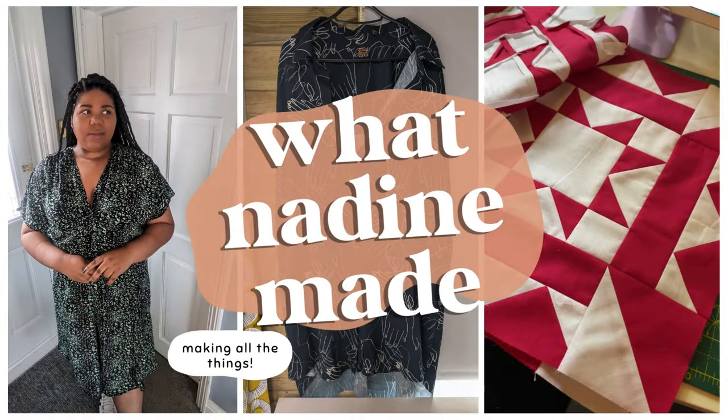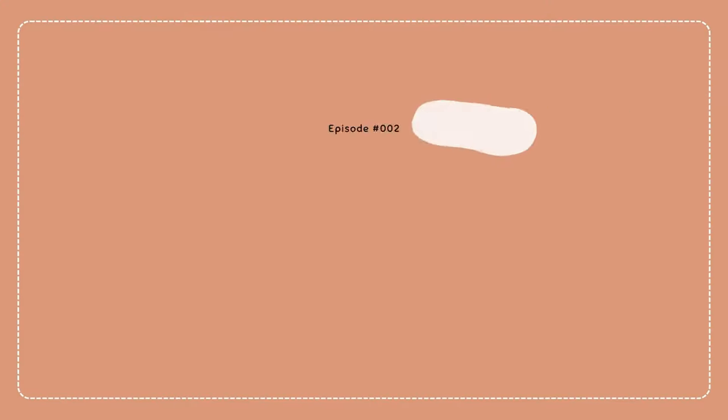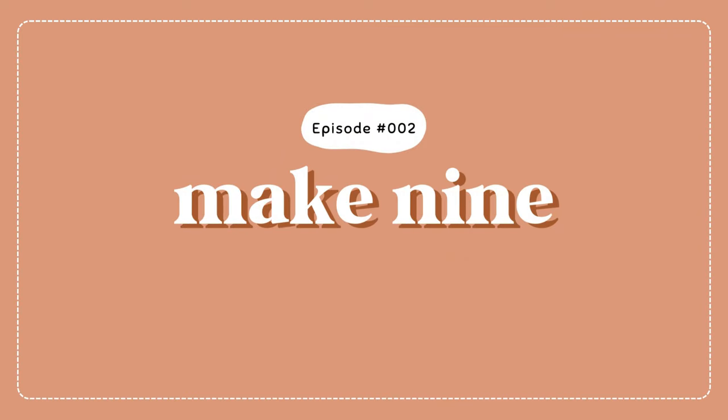Hi, welcome back to my channel. My name's Nadine and this is Friday Sews episode two. Welcome back to What Nadine Made, my corner of the internet where we make all the things. As you can see by the title, we are talking about Make 9 2024.